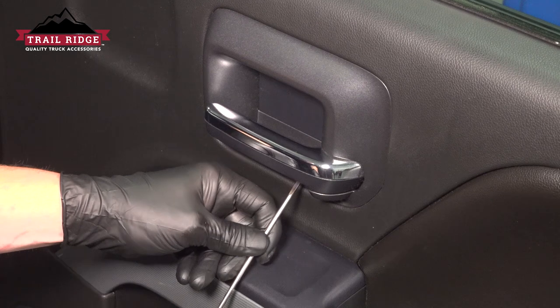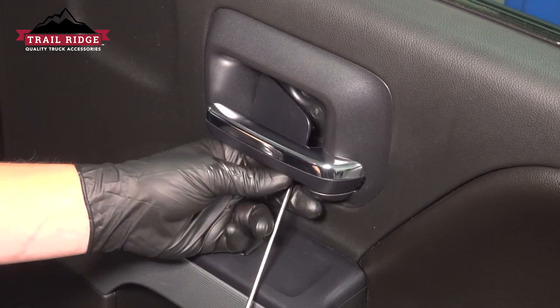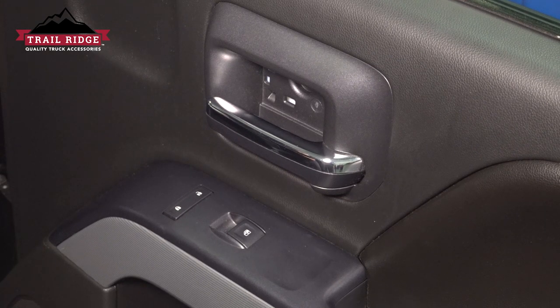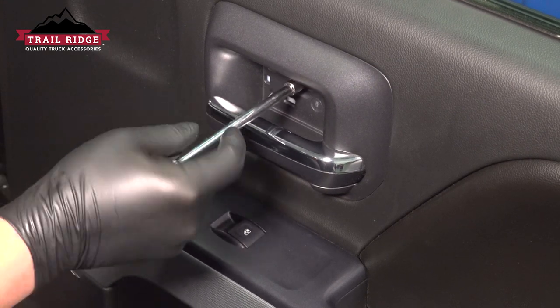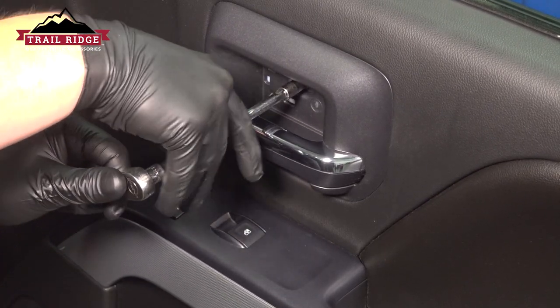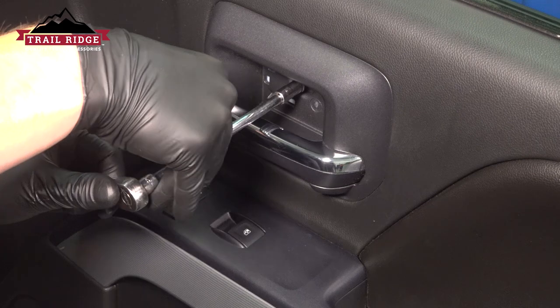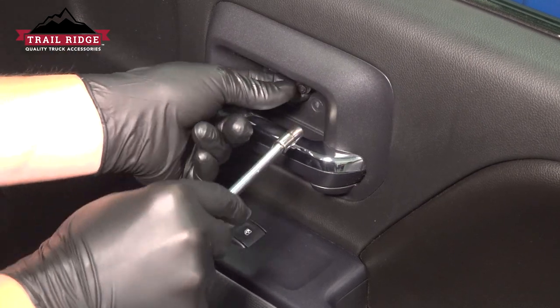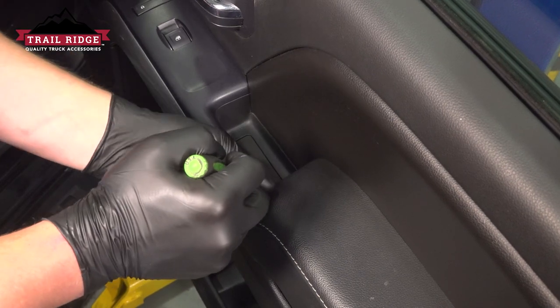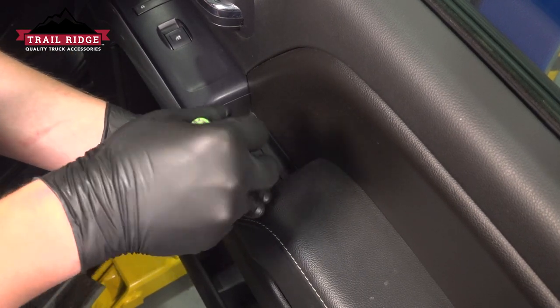Using a small pick, we're going to lift up on the trim door behind the handle and pull it out. There's going to be a seven millimeter bolt behind there. Remove the bolt. There's another trim door located inside of the dead handle — we're going to pick up on that.